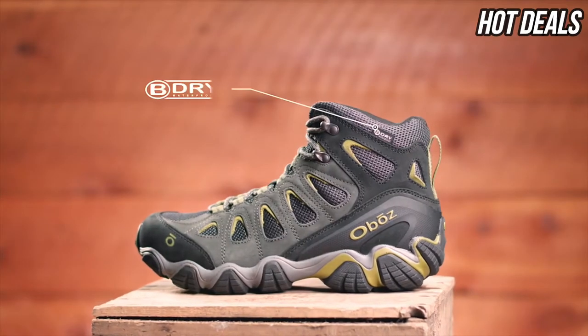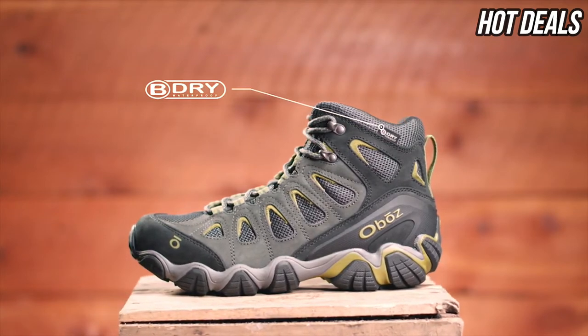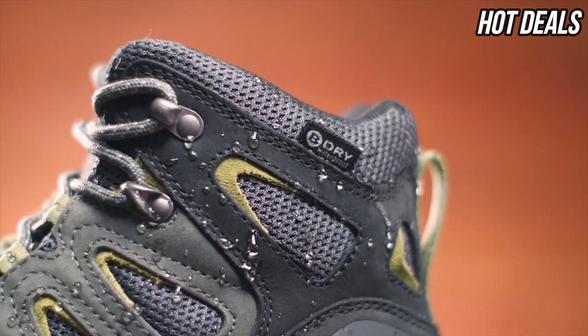At Oboz, every B-Dry waterproof breathable membrane is tested to be 100% waterproof. This boot is also treated with a durable water-repellent finish.